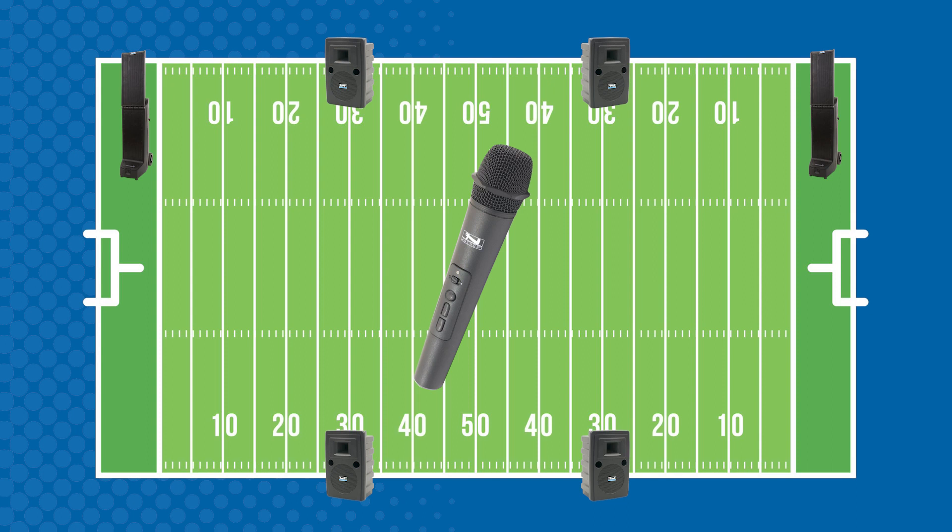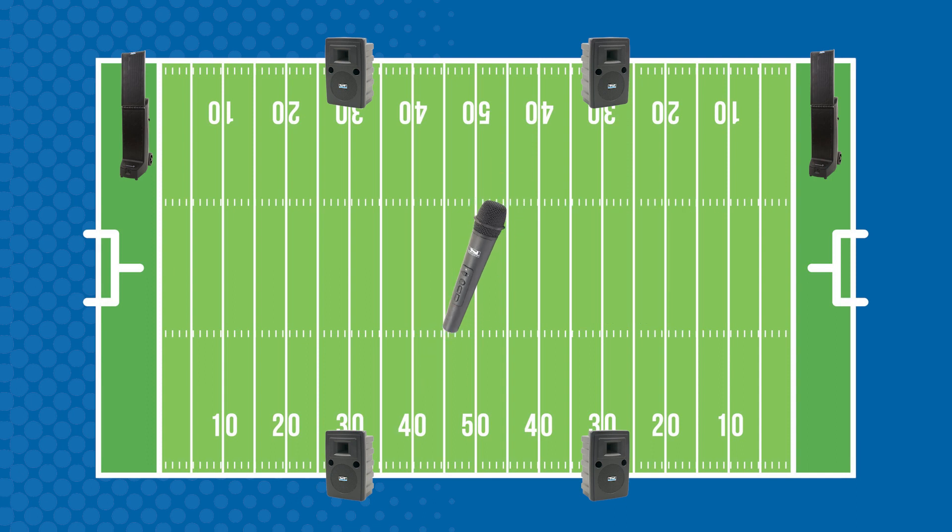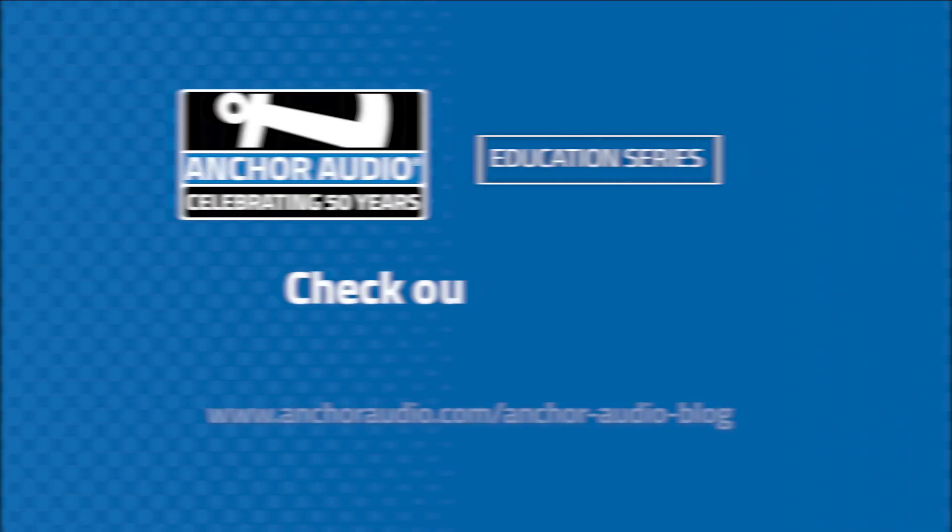Our professional grade mics have a 300-foot wireless range, so your announcers can literally be anywhere in the area, and you can have up to four wireless mics in use. And that's how you cover a football field with clear sound.